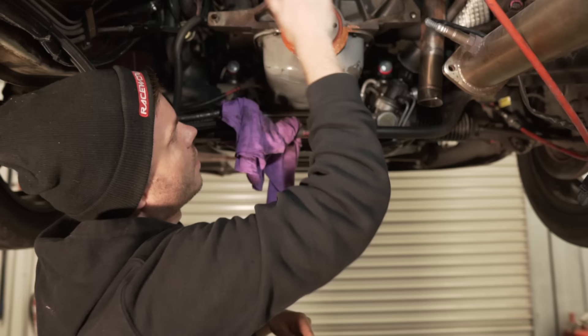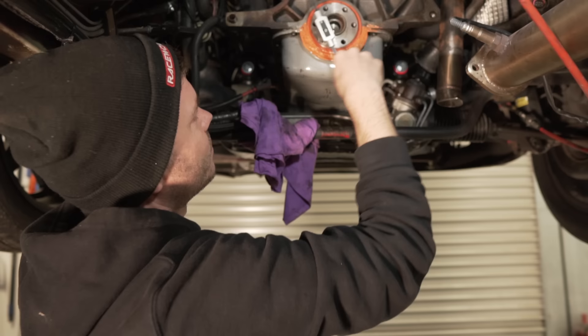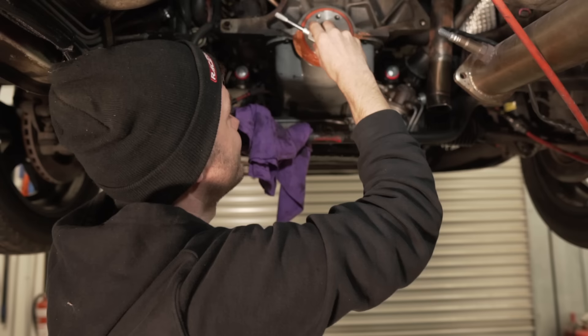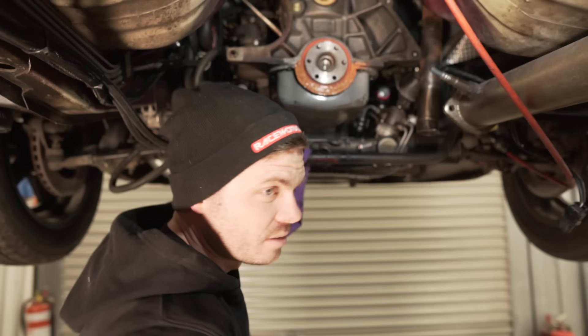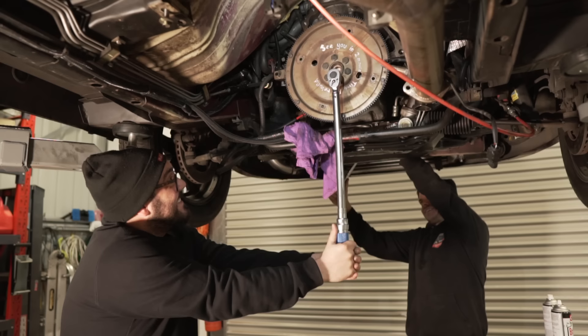I'm just running a tap through these threads — not because they're damaged, only because the Loctite's still on there from when we had it in originally. We just want to clean that up. If there's one thing we've learned, fiber bolts can come loose — Daniel experienced this in his Paddy wagon and his Bundira — and we don't want that to happen. So we're making sure we have the best seal we possibly can. We've cleaned the back surface and the surface of the flywheel — ready to bolt it up. First try.